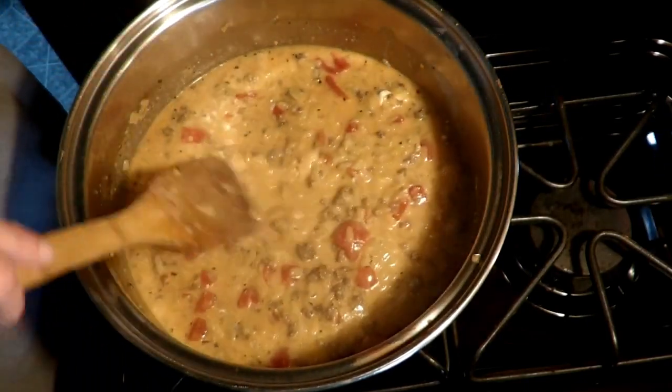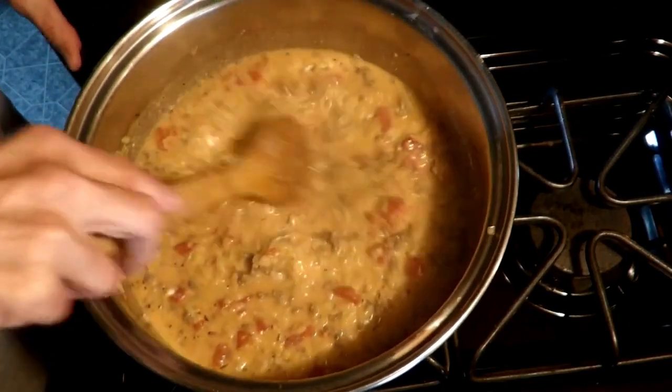And then we'll dish some of this up and show you what it turns out like.